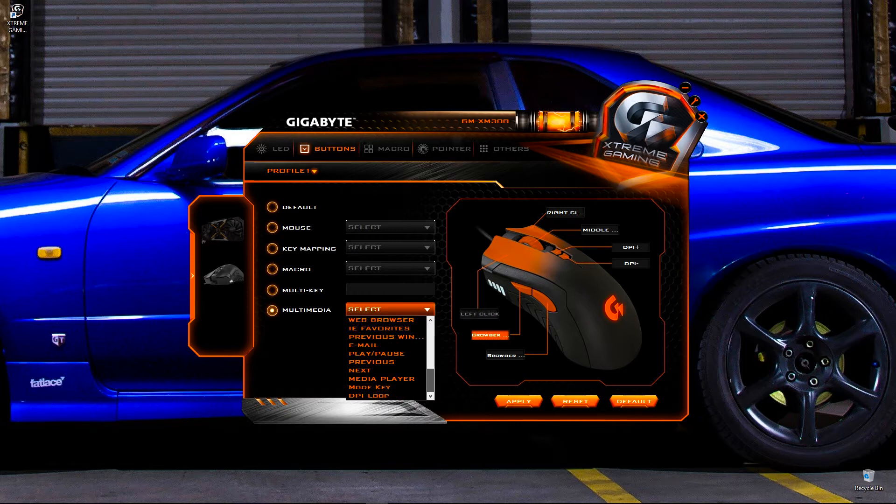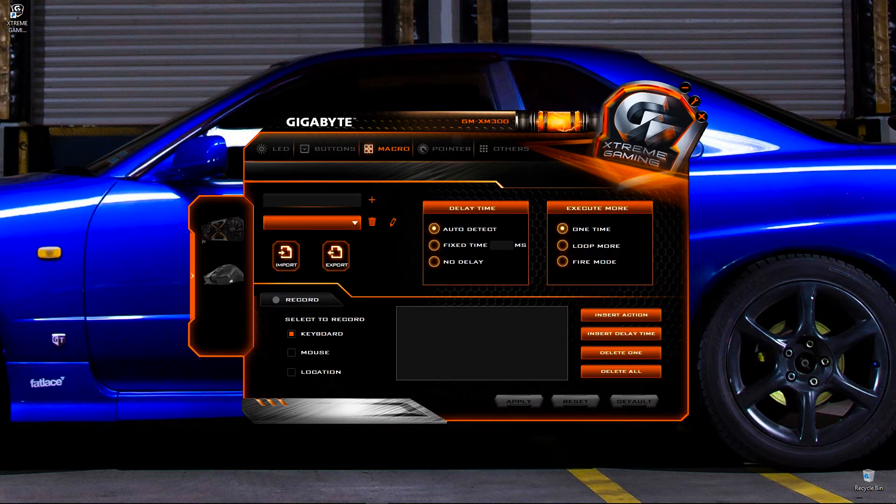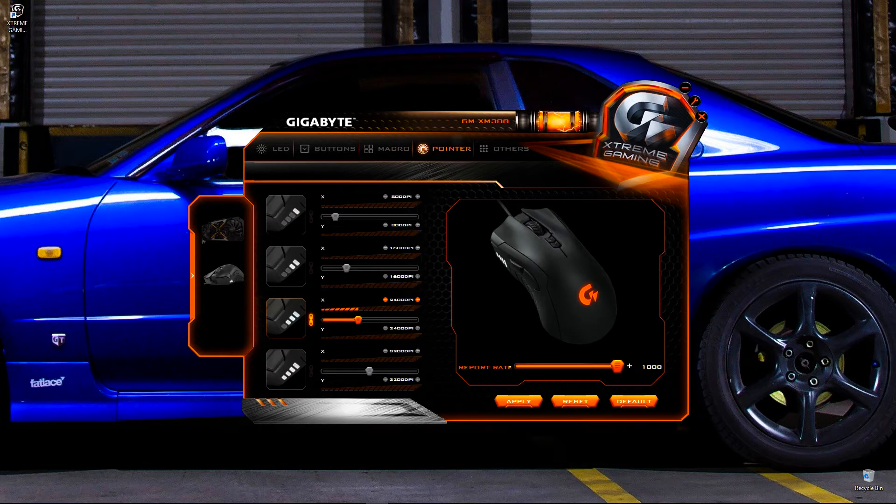If that's not enough, there's a macro section where you can set a combination of keyboard keys to a mouse button, including the DPI buttons. You can also set a combination of mouse clicks — like left-click plus right-click — as a macro. There's also a location option, which I'm not entirely sure about. Macros can be set to loop or fire mode, and it supports auto-detected delay time so you can record timed key sequences.